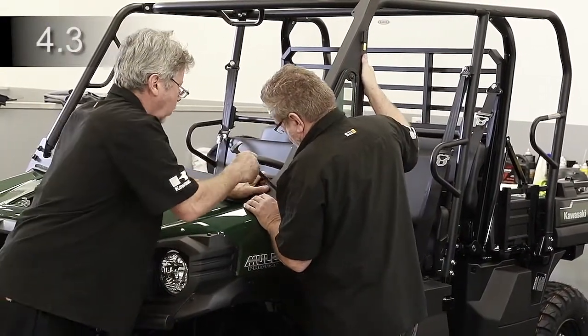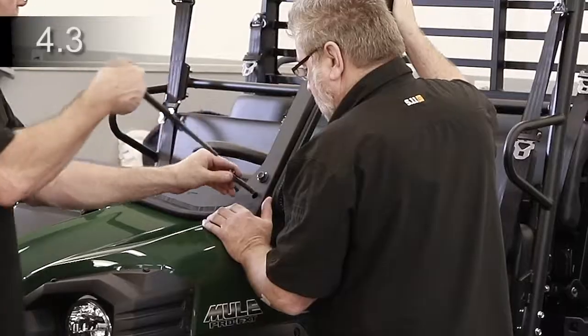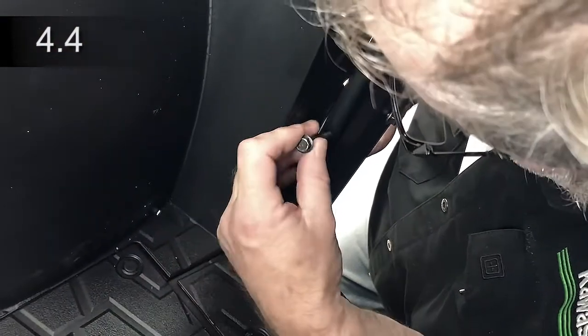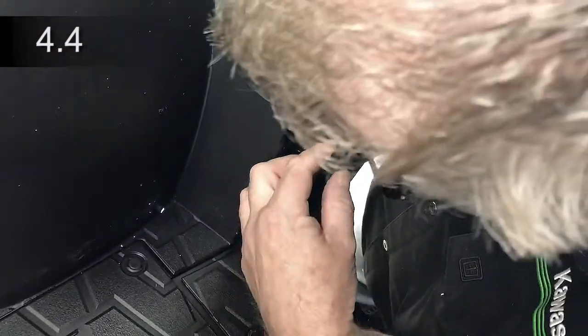Tuck the bulb rubber under. Install two M12 bolts through the A-pillar, cowl, and ROPS on each side and secure with a nut. Place bolt through tab of A-pillar bracket into lower factory hinge and secure with nut.